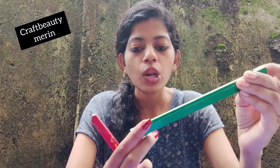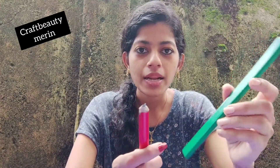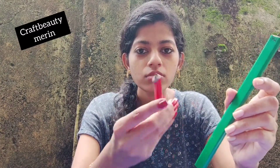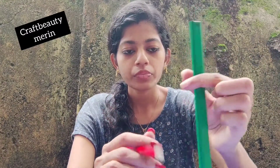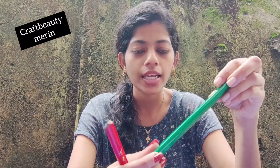We are going to show you the pencil. If you have to cut the pencil, the pencil will be a nice piece of paper. It will be a flat piece of paper. If you want to see any of the paper, please try to do it.